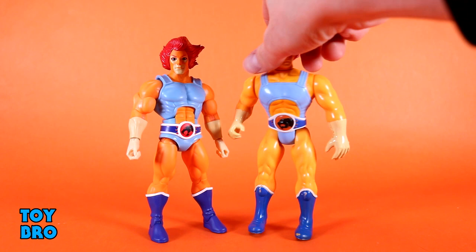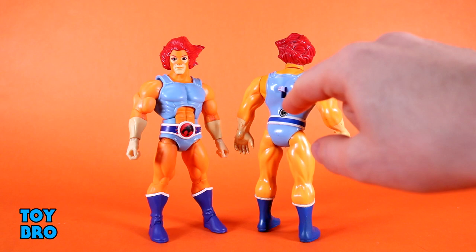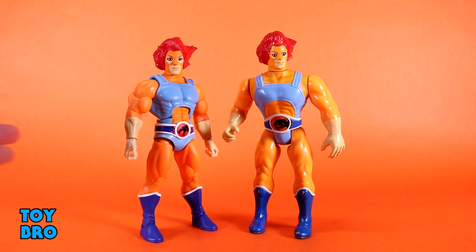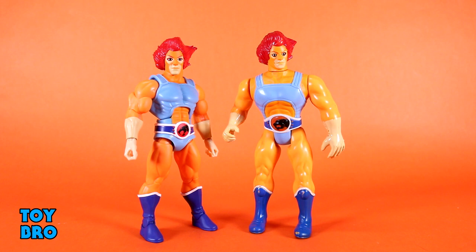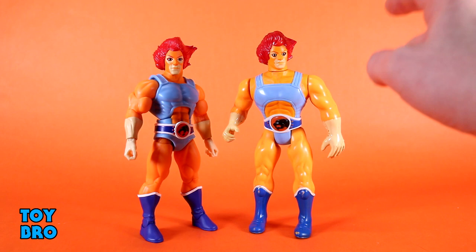The big thing with the LJN figures is they had quote-unquote battlematic action — you had the lever and the arms moved, and they had light-up features with a doodad you plugged into the back to make them light up. So we don't get any of that; there's not even a fake lever, which would have been cool. What I really would have liked to have seen, in conjunction with the idea of the light feature, is even some sort of light piping on this head to make it work or to make them glow in the dark at the very least — just to give us that little nod.